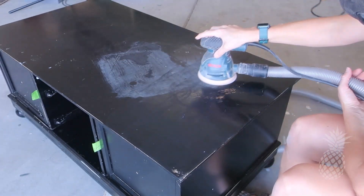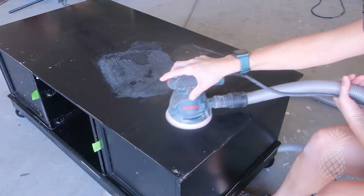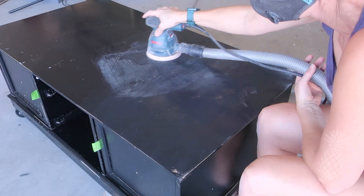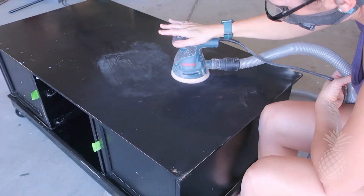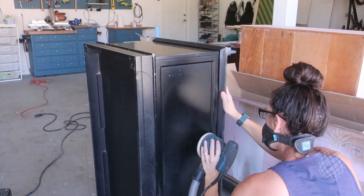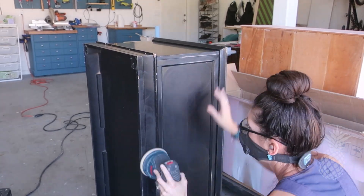Many times when we work on MDF pieces we try to sand down to any veneer we can find, even if it's super thin. I actually started on top with an 80 grit to take a bunch of this black off to see what I could find. Unfortunately it really is just MDF — no veneer on this piece — so we're going to scratch that plan and just scuff sand for our paint.